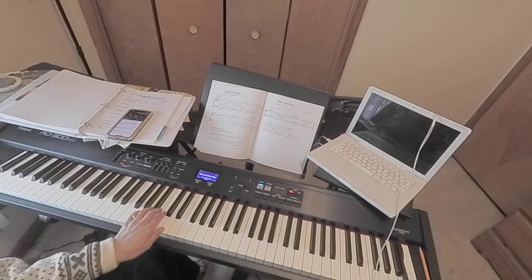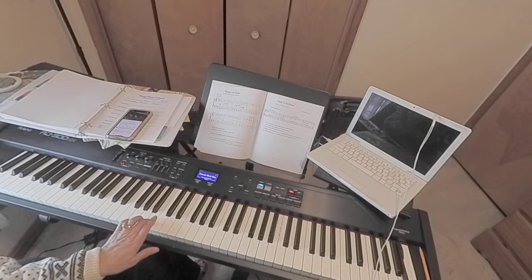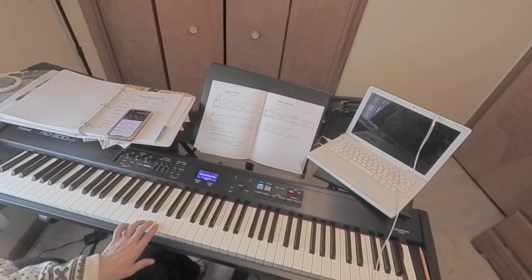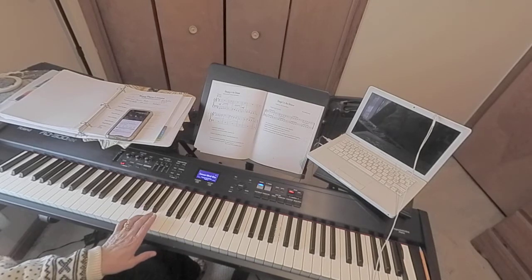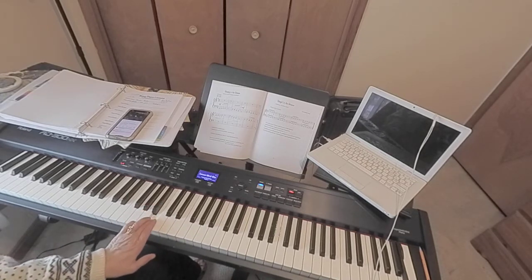And the left hand is also in the G position, which means two is on middle C, three is on the B below middle C, and four will play the A. It's really just these three notes that will be played. It's B, B, A, B, and then B, B, middle C, B.